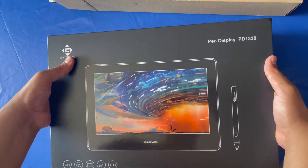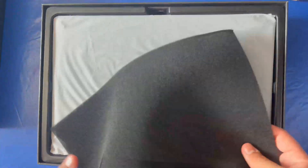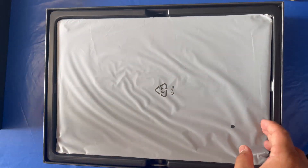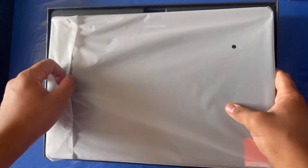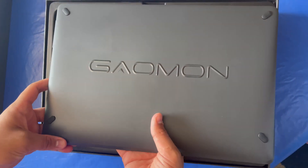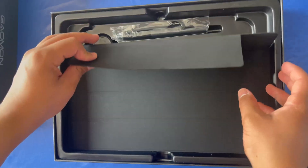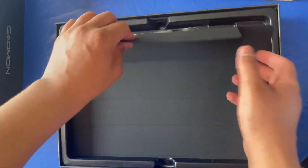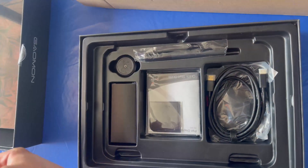By the way, the box has a really cool design — I don't know, I just like it. The first thing we see is the tablet. I'm gonna show just the back of the tablet, because the screen is like a mirror — it's literally moving. And here we have some kind of cover. I'm kinda clumsy, so I'm sorry. And here's all what the tablet has.